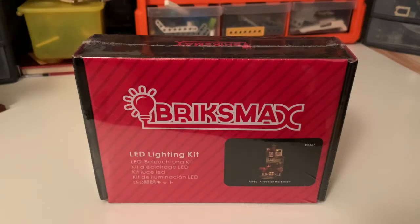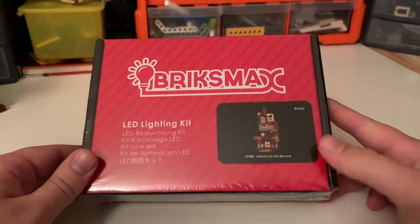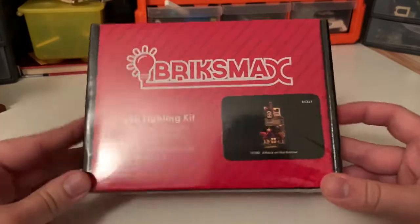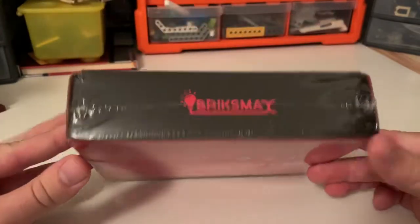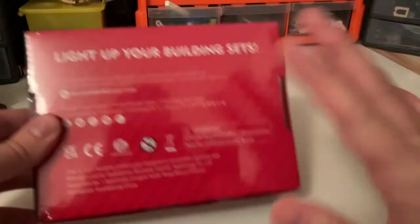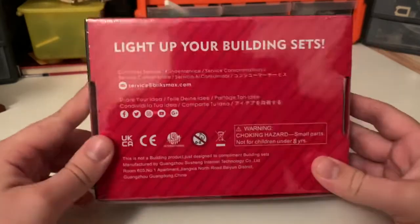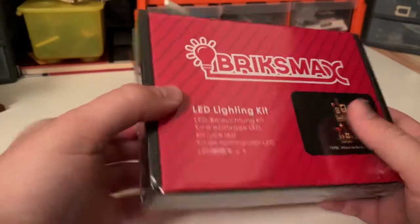This is one of two different versions of the lighting kit for the Burrow that Lightailing do. This one is branded as Bricksmax, and there is a slight price difference between the two kits. I can't actually remember exactly how much this one costs — I'll try and put the details down below. Again, not sponsored or anything, I'm not getting any backhanders for this. Literally just, this is the one that I've got.